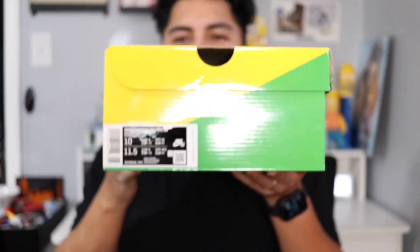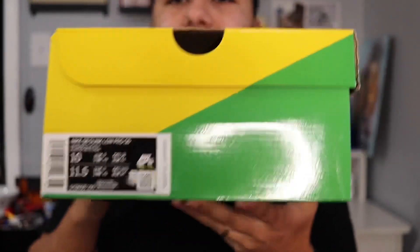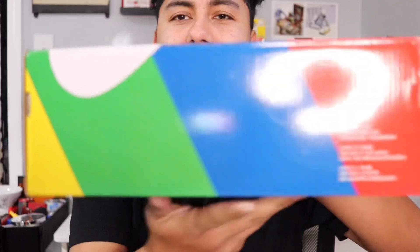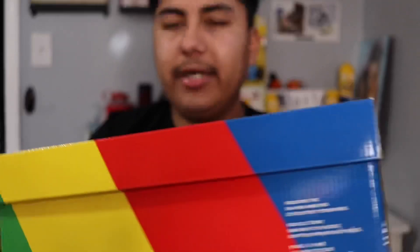As always, up close and personal — my personal size comes in this rainbow box right here. Everyone wants that special packaging. I would have hoped these came with special packaging but unfortunately they did not. Regardless, I love this box. It signifies that these are special — something you don't see every single day.